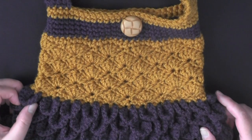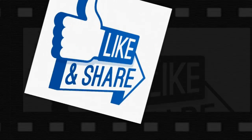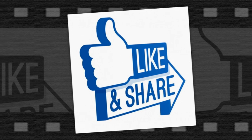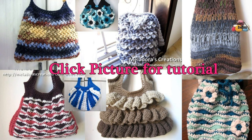And that is it — that is how you make the scale and shell bag. I hope that you enjoyed this tutorial. If you did, please don't forget to click the like button and share this video. If you're a first-time watcher or haven't subscribed yet, please take a moment to do that. As always, thank you so much for watching.